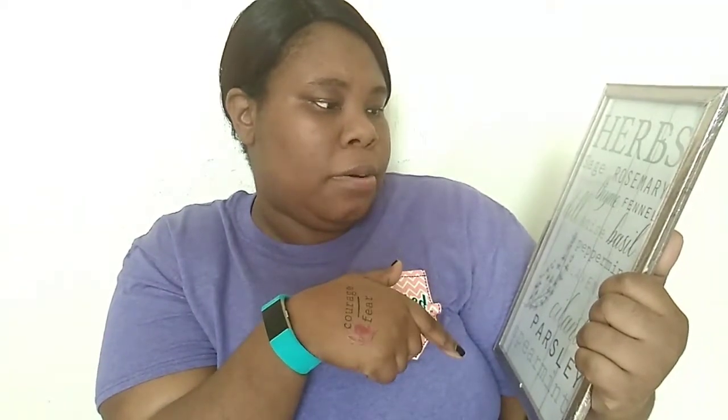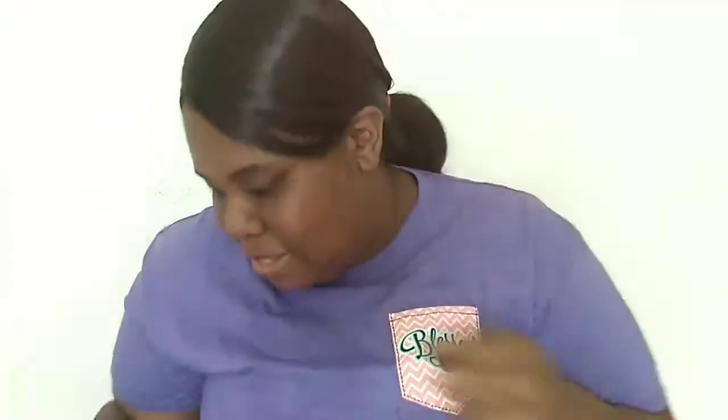I also got an herb garden picture. I think I'm going to put this in my garden area. It features herbs like sage, rosemary, oregano, thyme, fennel, dill, basil, peppermint, lavender, cilantro, parsley, and spearmint. I definitely want to grab some of these herbs and put them on my balcony to grow my own little herb garden.